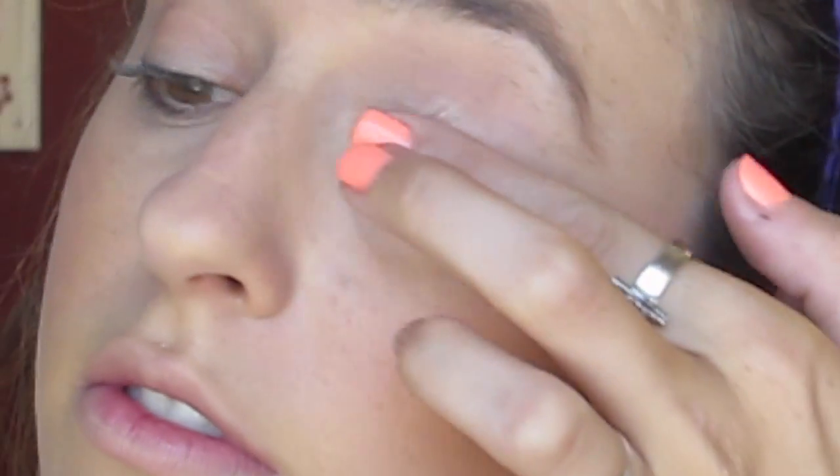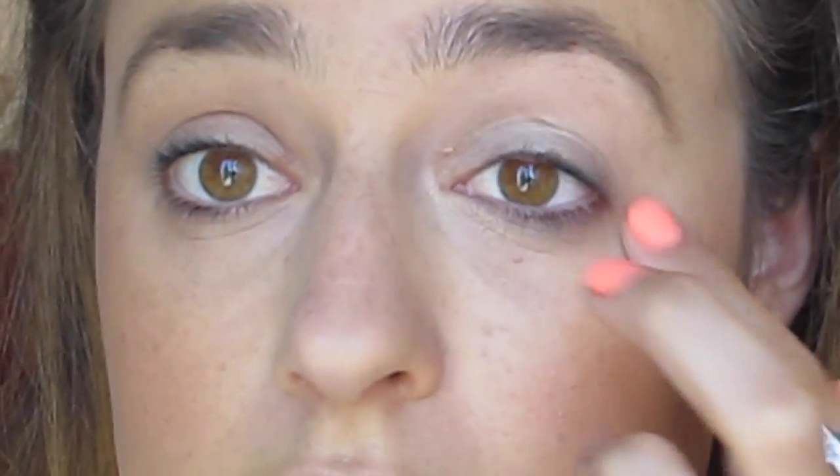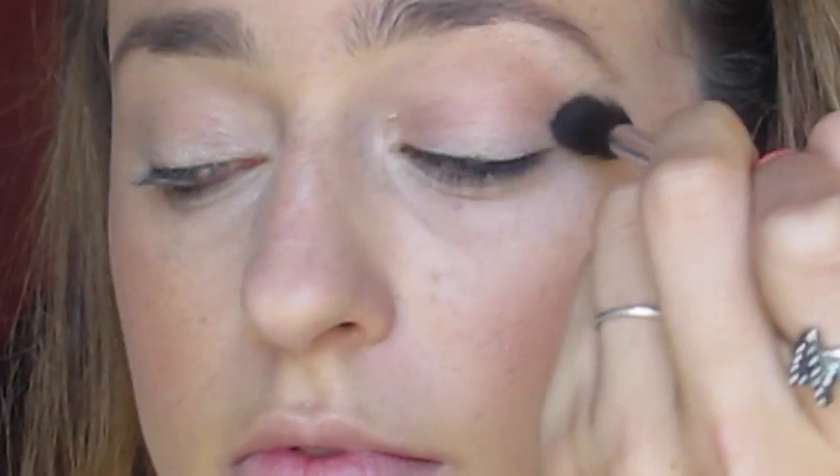Now eyes. I'm starting out with the Maybelline Color Tattoo and putting that all over my lid and blending it upwards just so that I have a nice base for my eyeshadow. And I'm using bronzer as my transition color. I do this a lot because the bronzer you use on your face, if you use it on your eyes, it adds dimension to your eyes, looks really natural, and matches the bronzer on your face so everything is really cohesive.